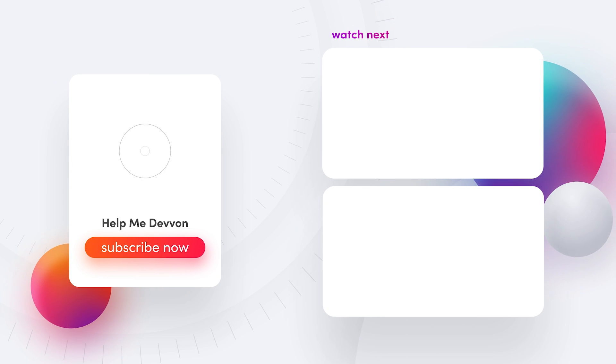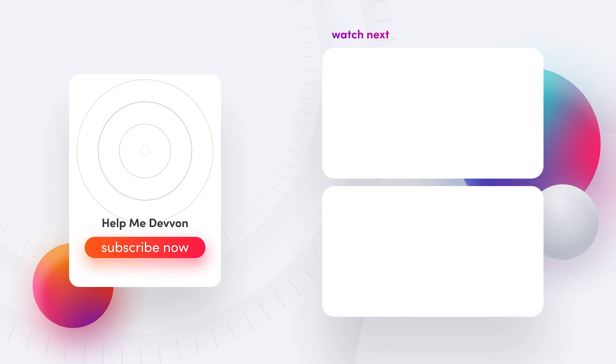I hope you enjoyed this tutorial on my secret mix bus processing. Please make sure you comment, like, and subscribe. Follow us at HelpMeDevon on Instagram, visit helpmedevon.com for presets, templates, and other goodies. Also join our Discord community and watch the My Audio Noise podcast every Wednesday at two o'clock on this channel. Until next time!